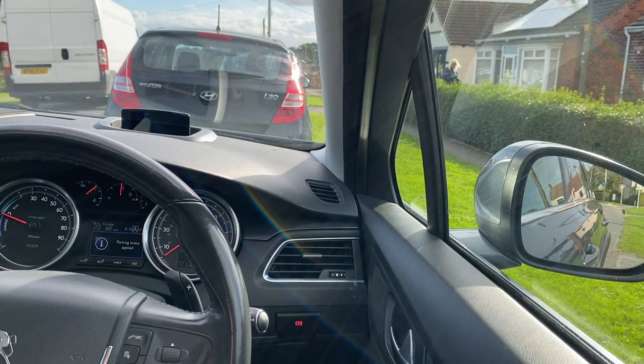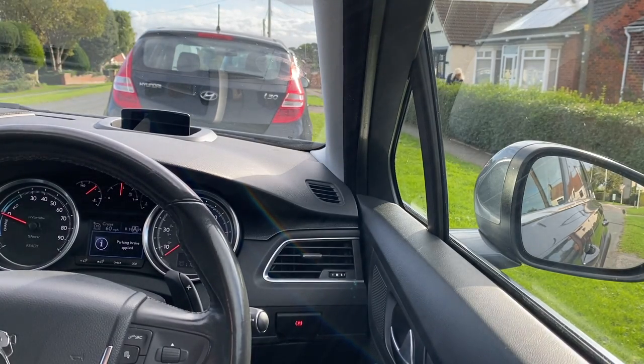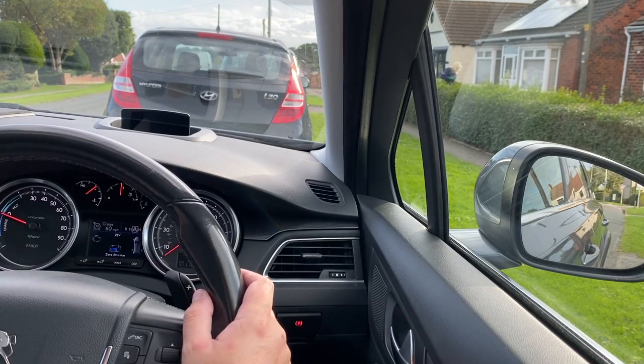Electric handbrake on. I hope you enjoyed the video and it helps you make your mind up about buying this car. Thank you.